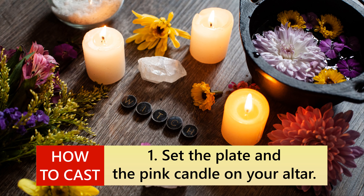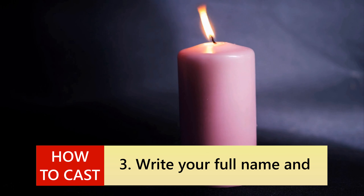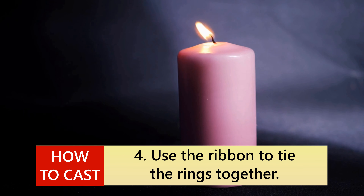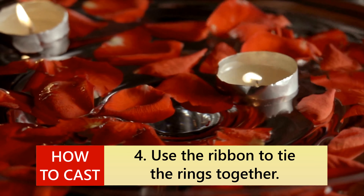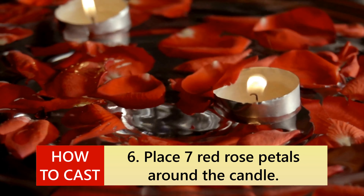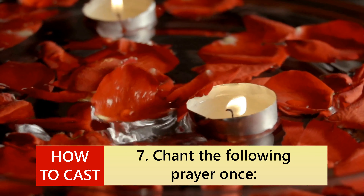How to cast: 1. Set the plate and the pink candle on your altar. 2. Light the candle and breathe slowly. 3. Write your full name and your ex-partner's name across the pink ribbon. 4. Use the ribbon to tie the rings together. 5. Place the rings on the dish next to the candle. 6. Place seven red rose petals around the candle.